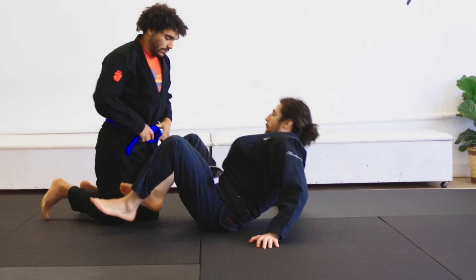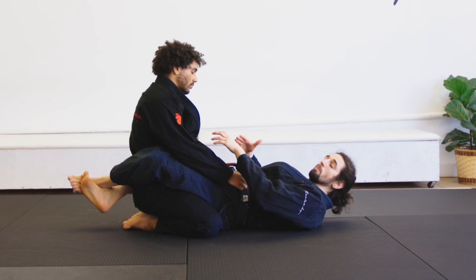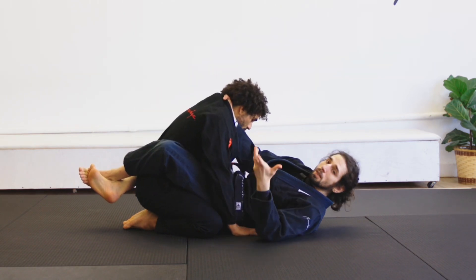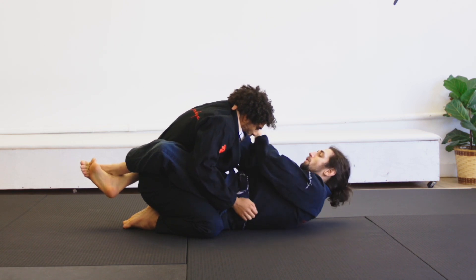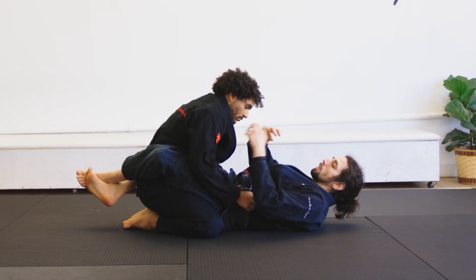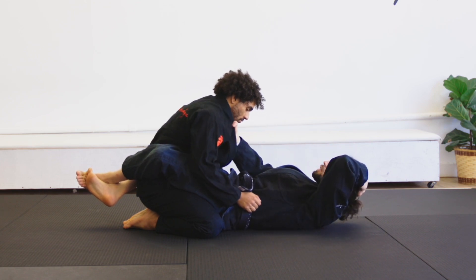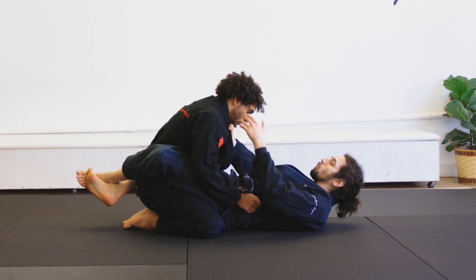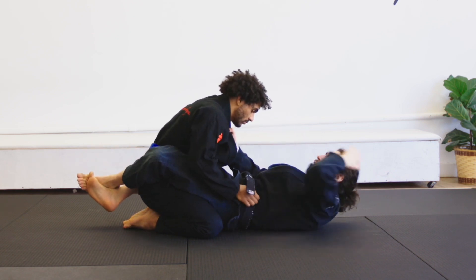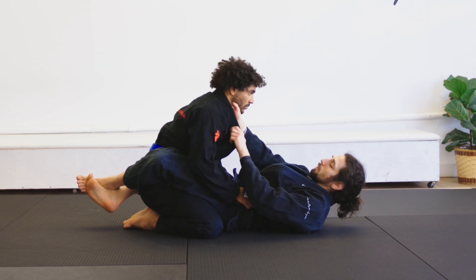When I'm in the closed guard, I'm going to look for a cross collar grip. I have two options: I can bring my hand in super deep — this gives me the ability to look for cross chokes — or I can bring my hand a little more shallow and bring my index finger right by Kevin's collarbone. That shallower grip gives me more options to go for loop chokes, so if Kevin's posture is broken I can loop his head. I don't want to go below the collarbone.